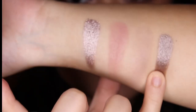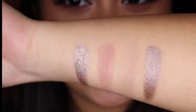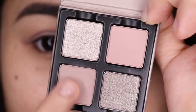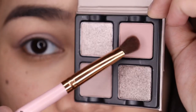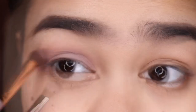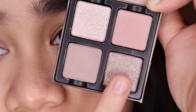Now I'm going to show you a look I created using the Petite Force Lilas. I'm starting with this shade, using my finger, and applying it all over my lids. Then I'm taking this shade and blending it on my outer V and on my crease, and also putting it under my lower lash line.